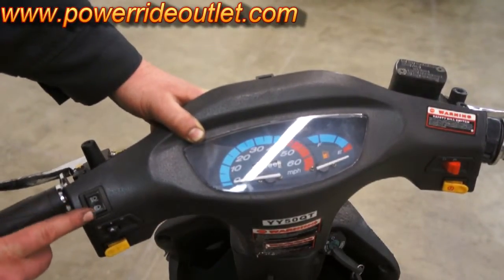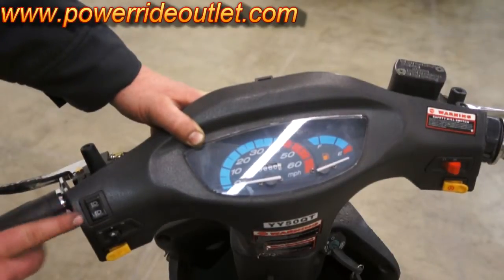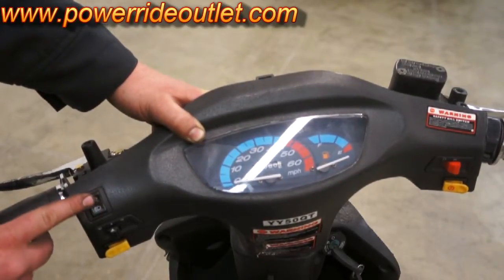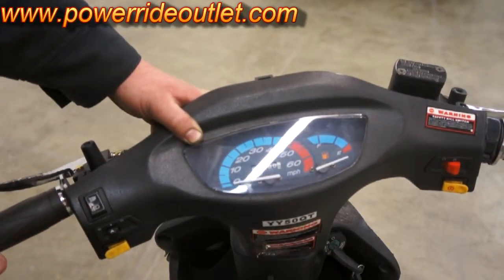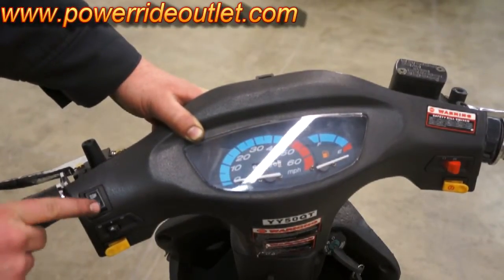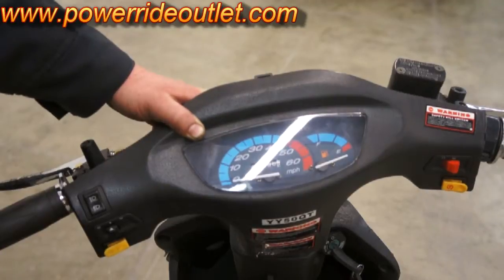The switch above that is a high/low beam switch. If you push it towards the front, your high beams are on. Push it towards the back, it's your low beams.